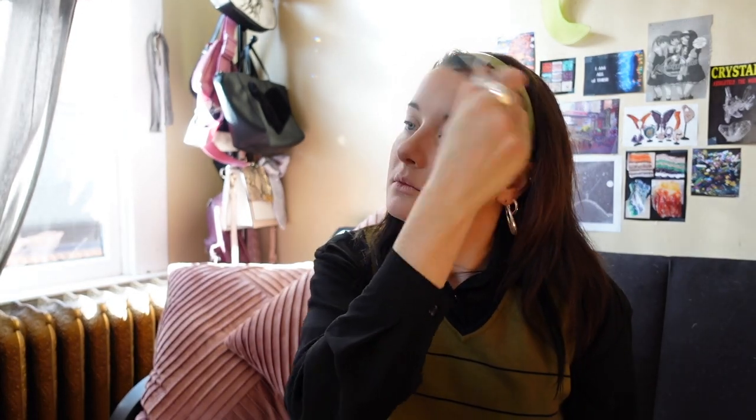After the highlighter, I'm actually going to set my face with the Wet n Wild contour palette. I'm making a slight E or three shape with the darker shade, and when I do this on my cheekbone I like to bring it up into the temple area a little bit.